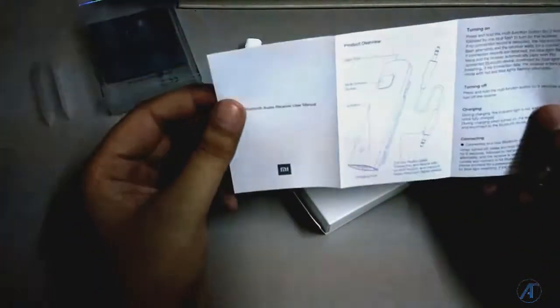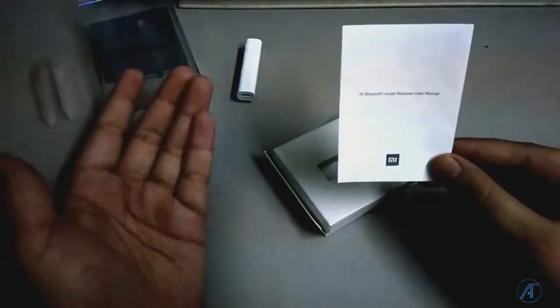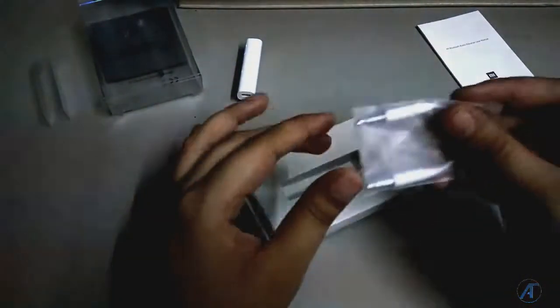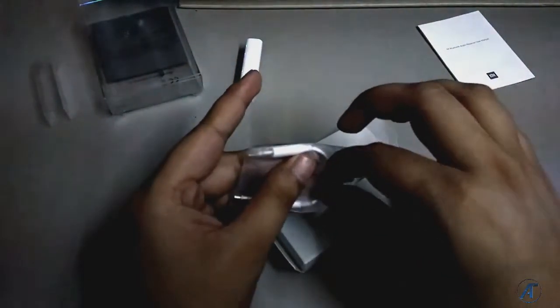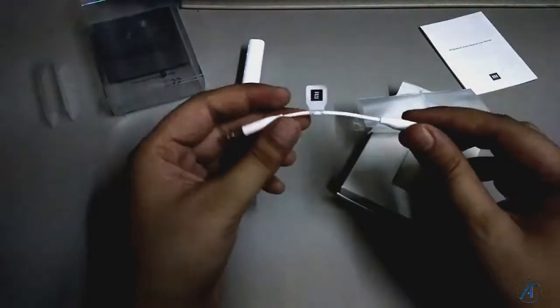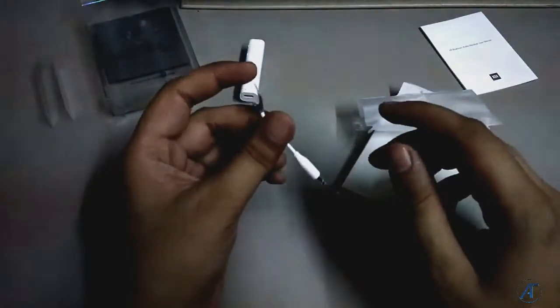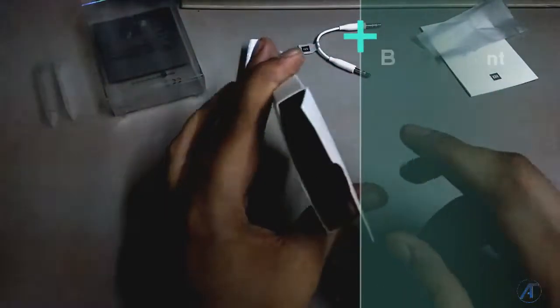Let's see what content is in the box. Here is a simple user manual — audio receiver user manual — with some instructions. In case you like to read, you can definitely learn from it. There is also an auxiliary cable included. The quality feels good — it's a Mi-branded cable with a tag here. On the other hand, we don't get anything else in the box.